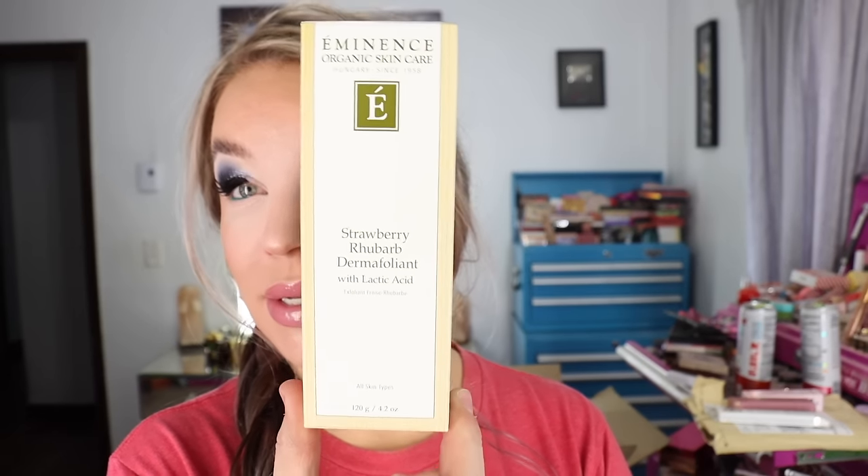I'm Saturday hauling for you guys today and I'm going to start off with a repurchase. I'm not going to talk your ears off about it because you guys have heard me repurchase this product several times. It's already in my shower actually. It is the Eminence Organic Skincare Strawberry Rhubarb Dermafoliant with Lactic Acid.